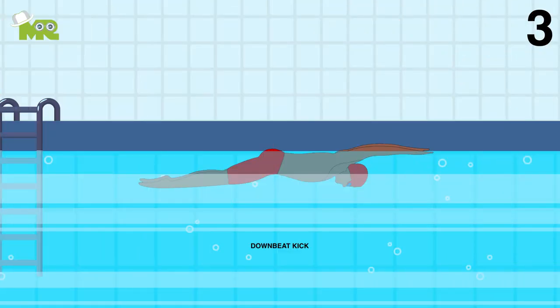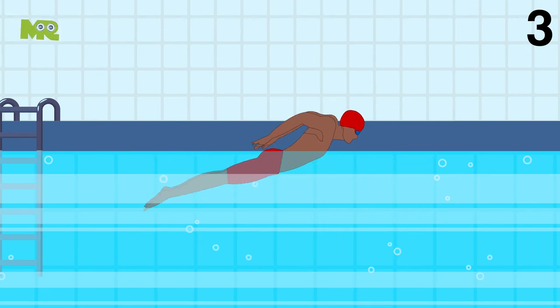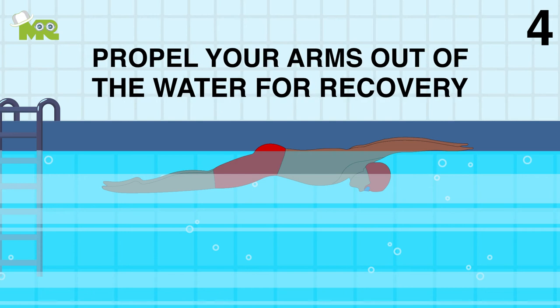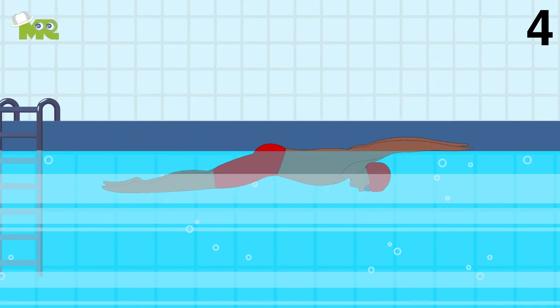Three, your downbeat kick should occur as the arm enters and sweeps out. Four, make sure that you kick twice per arm cycle. The first one should be to propel your arms out of the water for recovery, and the other for your arms to enter again.